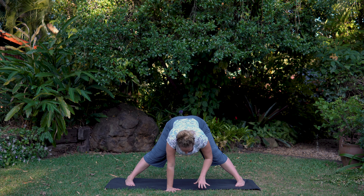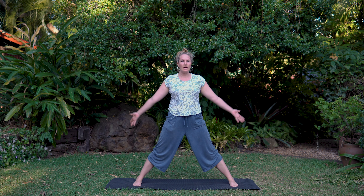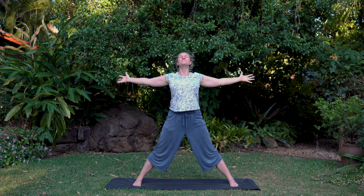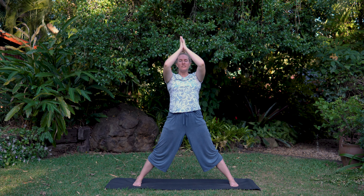Walk the hands back. Soften the knees. Uncurl vertebra by vertebra. Inhale up, exhale hands to the heart. Nice heart opening breath — wide arms, breathing in, exhale. Repeat: inhale, round the body, exhale to namaste.